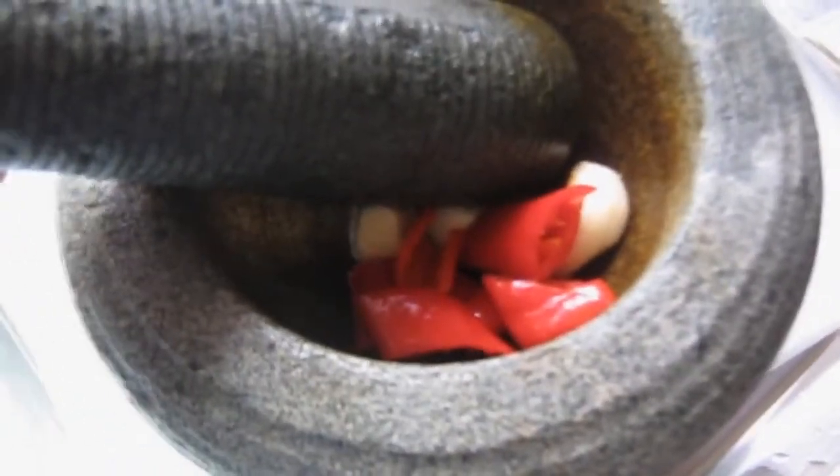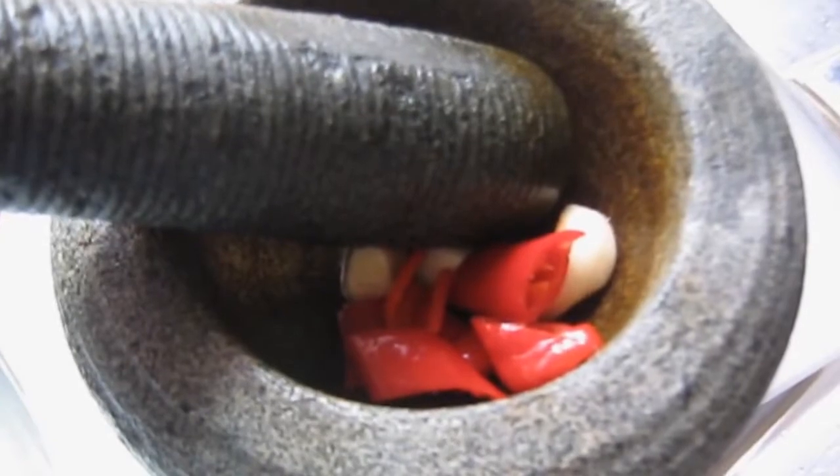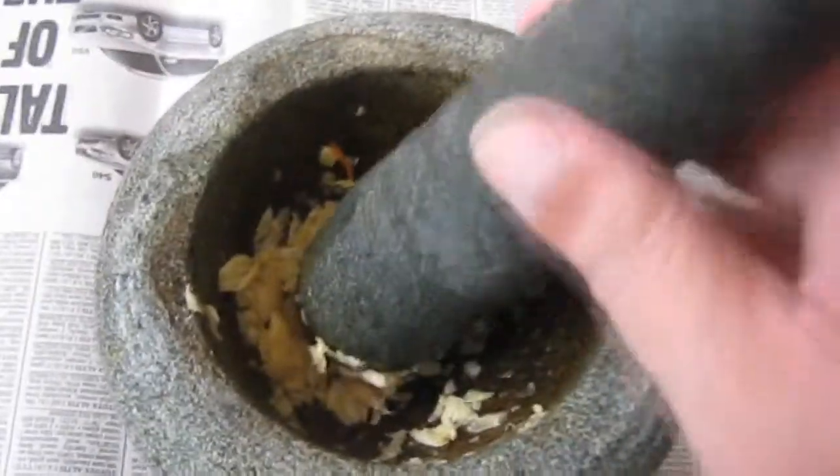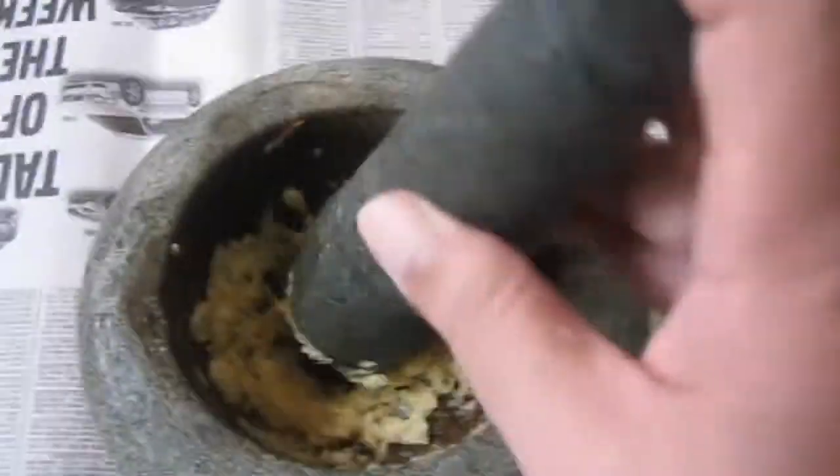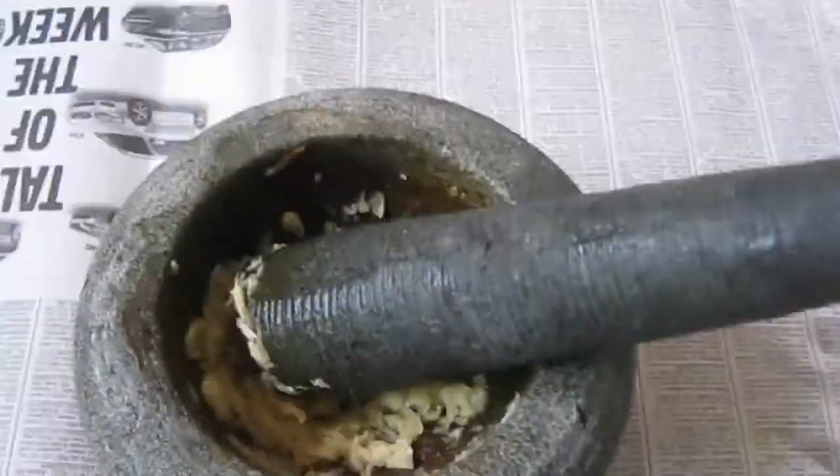Now we're going to pound this. I'm using a traditional way to pound and blend this — you can also use a blender. You will pound the garlic, the fresh chilies, and if you are not using turmeric powder, you can also use fresh turmeric. Pound or blend these 3 ingredients until they have become nicely pulverized.